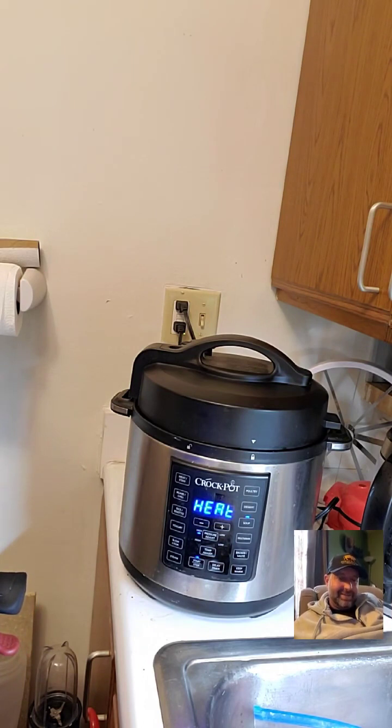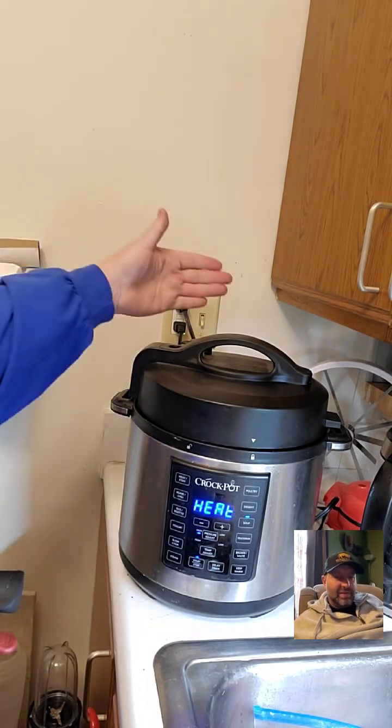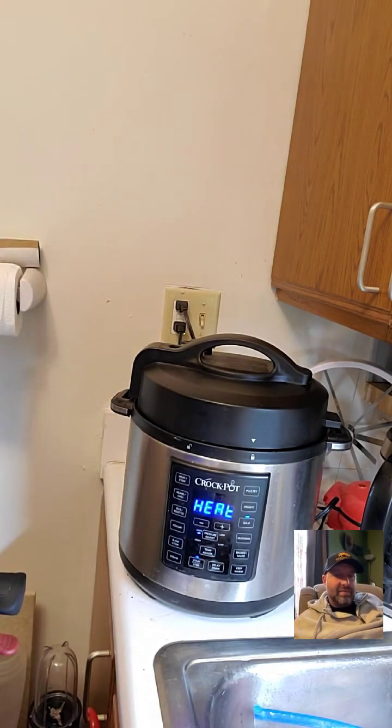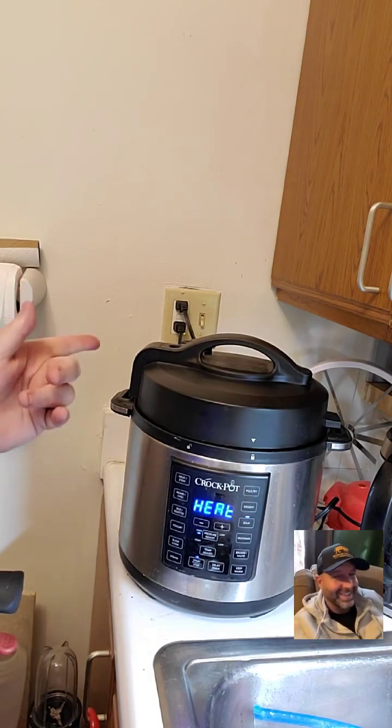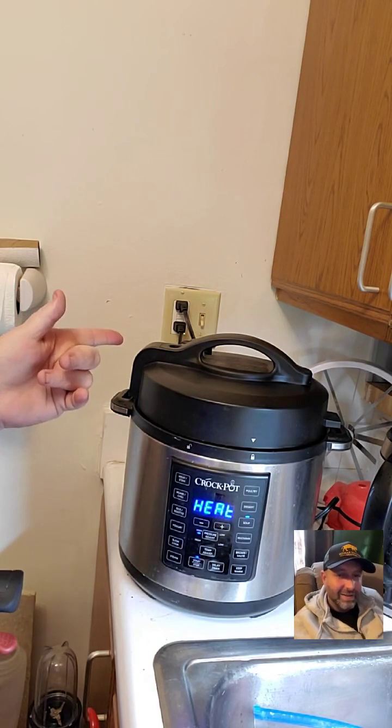Now if you listen you can hear it hissing. You can see the steam coming up out of the vent hole. The pot was already hot and I added hot water instead of cold, which would have dropped the temperature. And there — it just sealed! Hear how the hissing stopped?